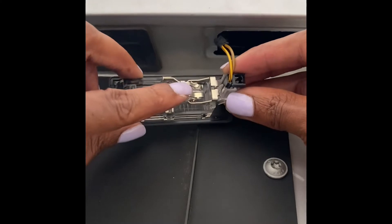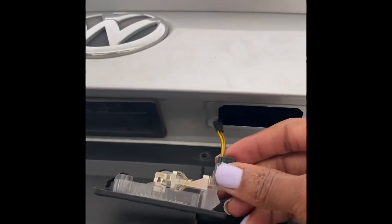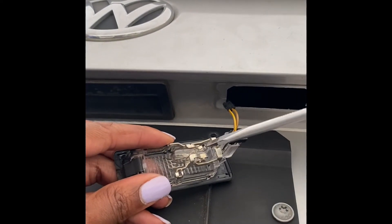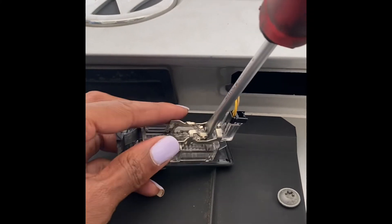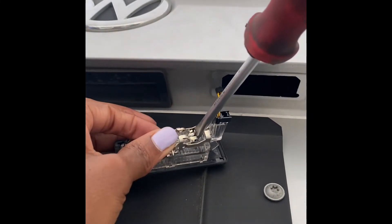There's a little latch right where my finger is at that you're actually going to push up with the flathead screwdriver. So go ahead and grab your flathead screwdriver, place it right underneath the bulb, right where you see that little latch. You're just going to gently push, and then you're going to use your other hand to remove the bulb.